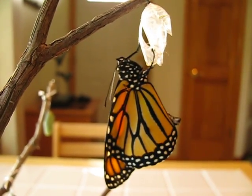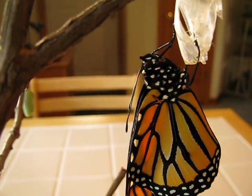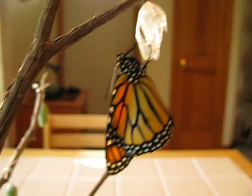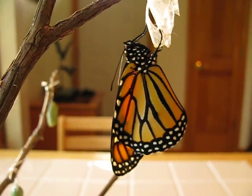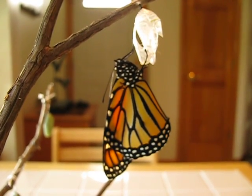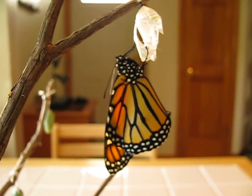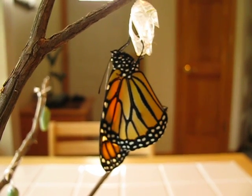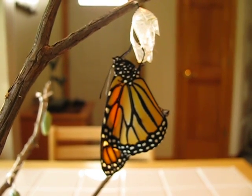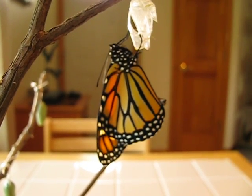Still working on the proboscis — let's see if I can get up close to that. The wings are just about fully filled with the hemolymph. Sometimes an orangey colored substance will drip from the tip of the abdomen. That is not extra hemolymph — it's actually liquid frass, which is their droppings. The hemolymph is green in color and the frass is orange liquid.